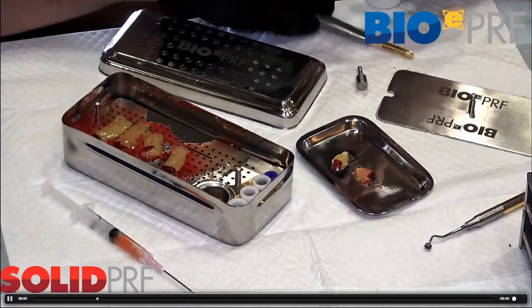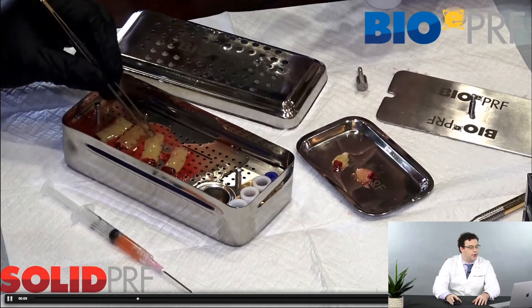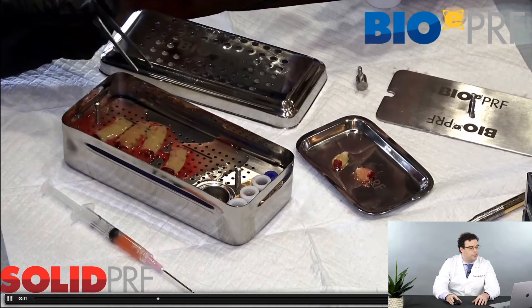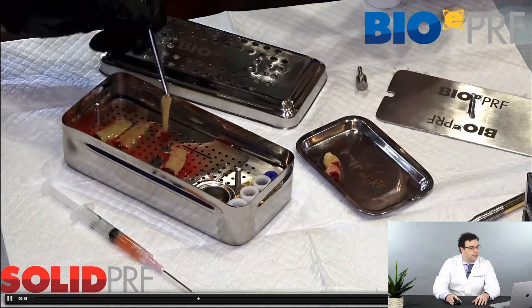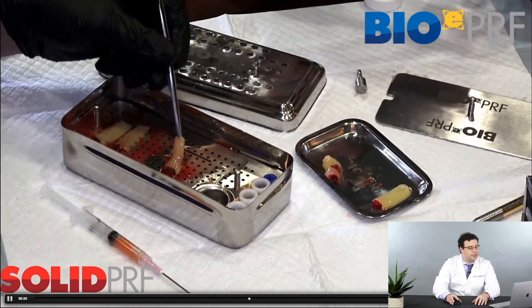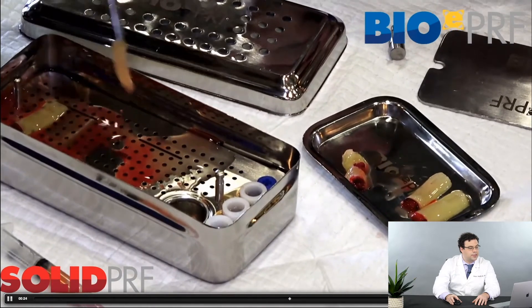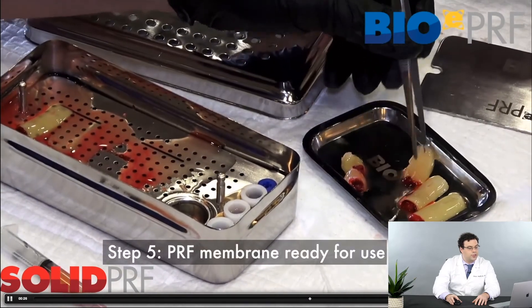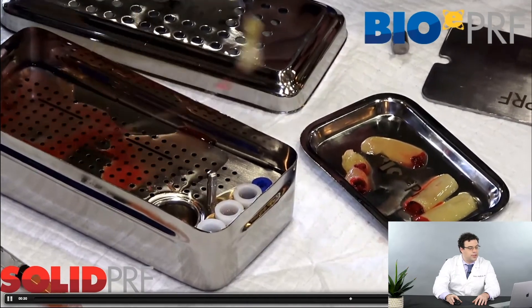Once that's done, the membranes are flattened and ready to use. I'll take a few out and place them on the tray so people can see what they look like. When you pull these, you can see they're typically one to two millimeters in thickness. This is what we'll utilize in future chapters in clinics when doing GBR procedures — these membranes will be laid flat over the healing sites.